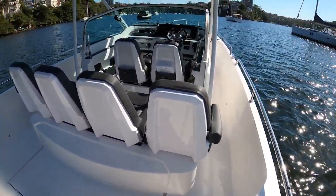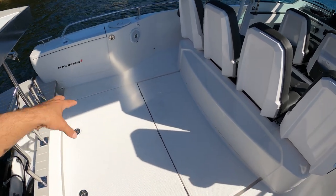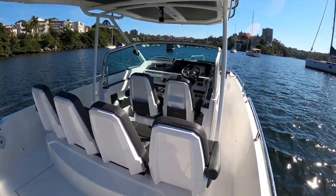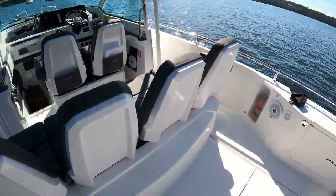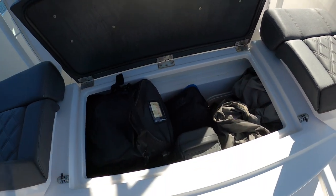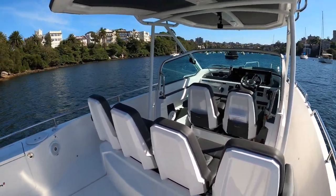One of the other cool things about this particular layout is because you don't have the cabin underneath here, you have wonderful under-deck storage. If you're a water sports person, this is a great layout — wakeboards, skis, foam mats, fishing gear. And then there's more storage here. There are batteries down here — this has been set up with an independent battery system plus a solar panel, so you've got batteries for the motor and house batteries. You're never going to run out of power. This boat lives on a swing mooring so it always trickle charges.